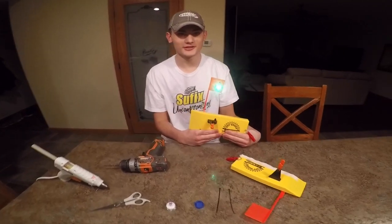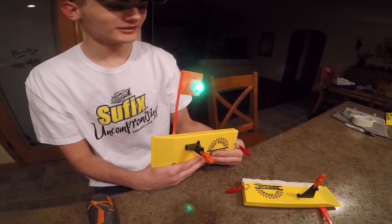Hey guys, in this video I'm going to show you how to attach an LED submersible T-Light to your planer board.